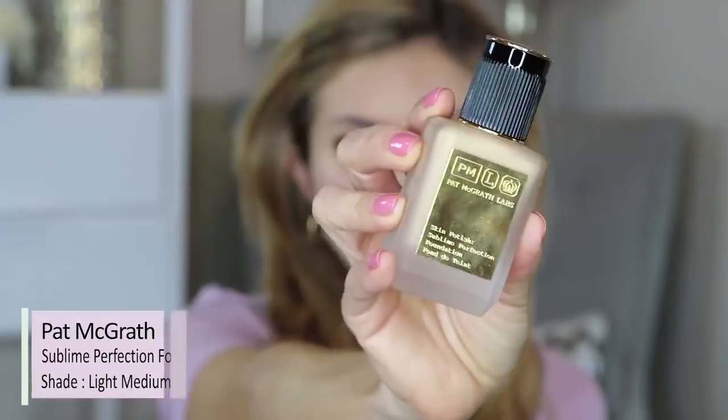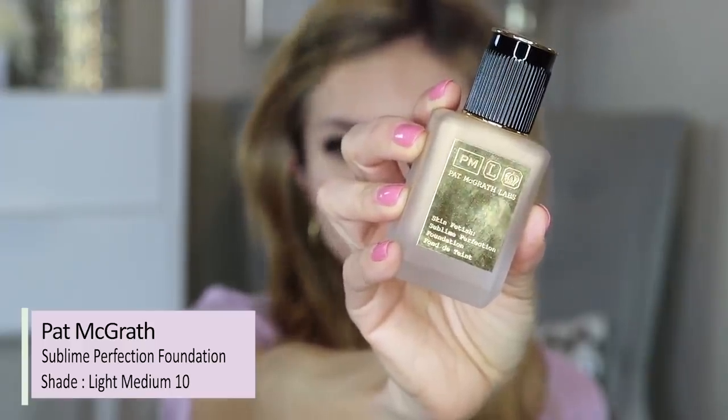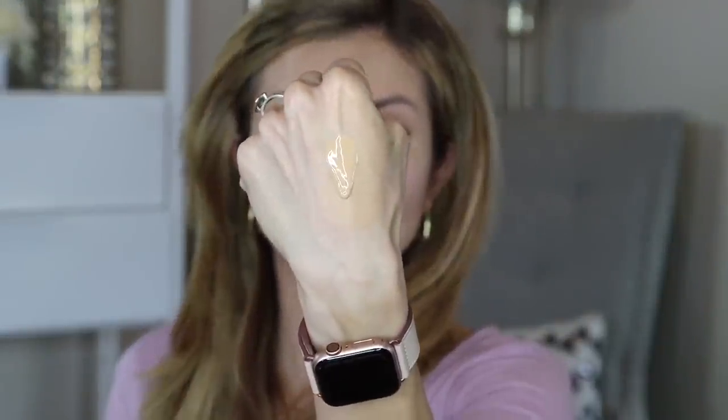First we're going to start with foundation. I'm using the Pat McGrath Skin Fetish Sublime Perfection Foundation. It comes in this beautiful frosted glass bottle — very heavy, does have a pump. I'm in the shade Light Medium 10. It's described as having a satin finish and is supposed to be a buildable, weightless coverage foundation.